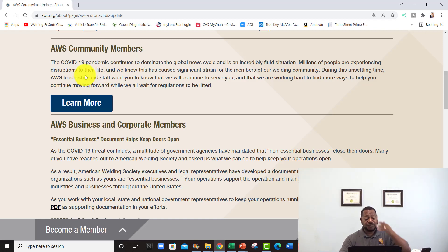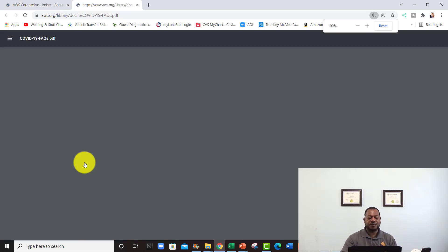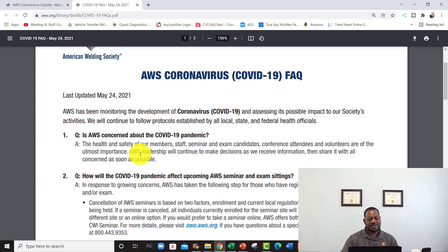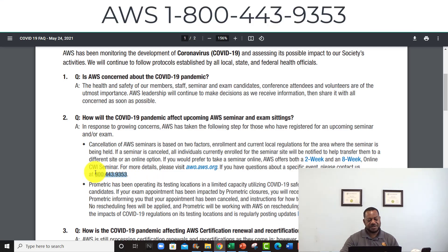Let's learn more — we'll click on this. These are some questions that are being asked, updated on May 24th, 2021: AWS Coronavirus COVID-19 questions and answers. AWS is of course concerned about their staff, and if you come to their seminars they're going to mandate that you have a mask. Some gloves will also be provided. This covers how COVID-19 will affect upcoming AWS seminars and exam settings — there could be cancellations.